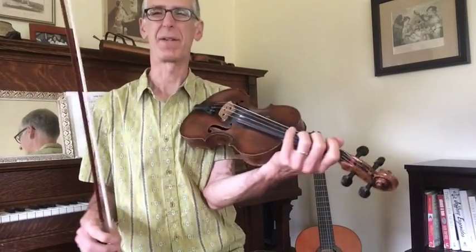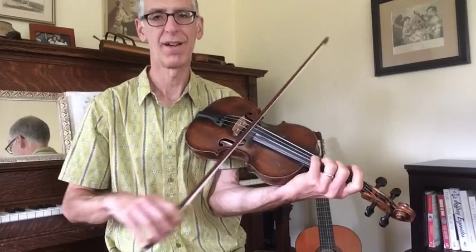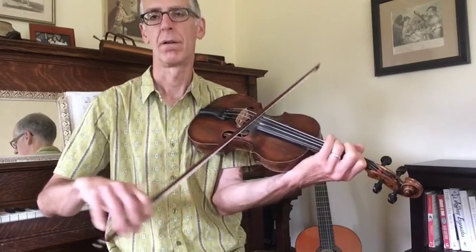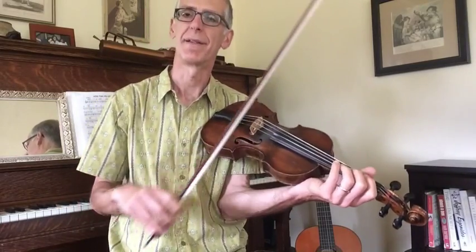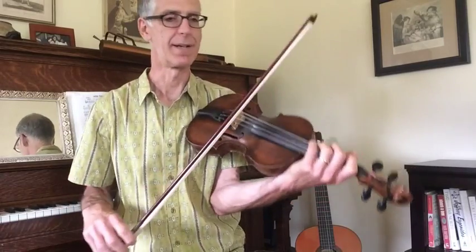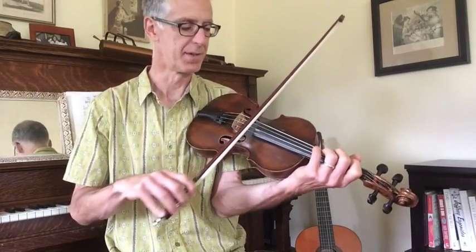I used to play the bow shake twice in the A part, but actually there's only one, so it goes — and that's just a push. You can also go the other way, but Bob Wolfe just does a kind of pulse there.